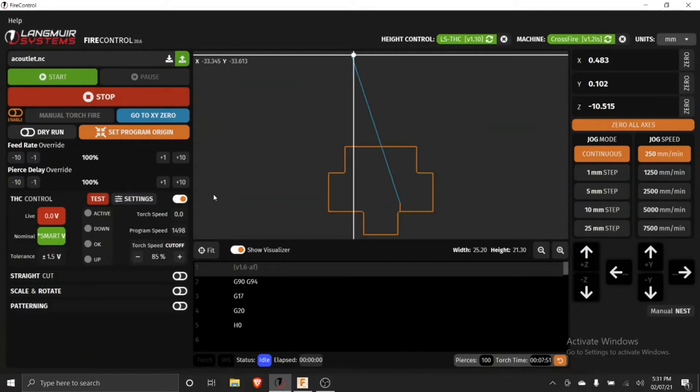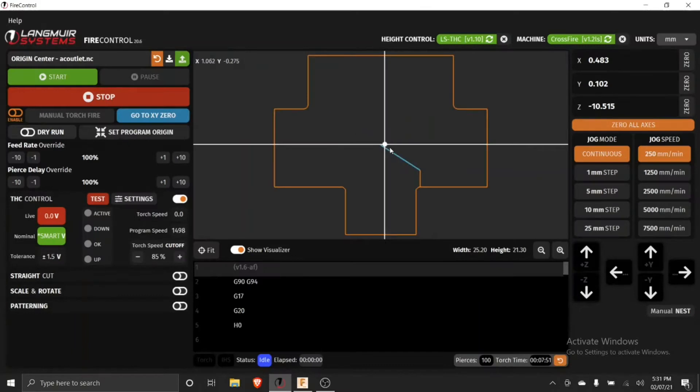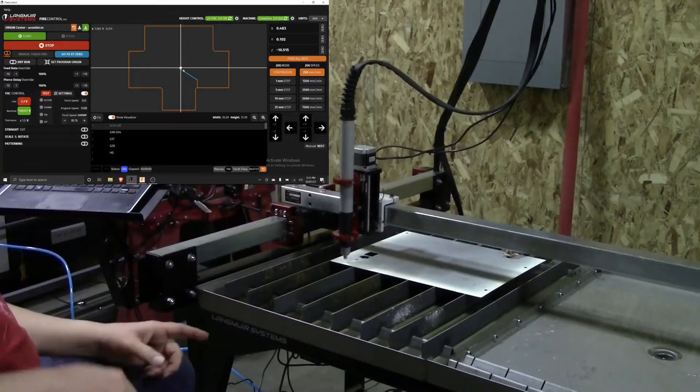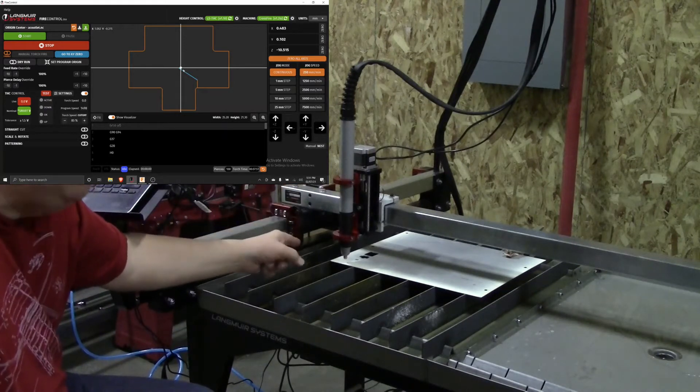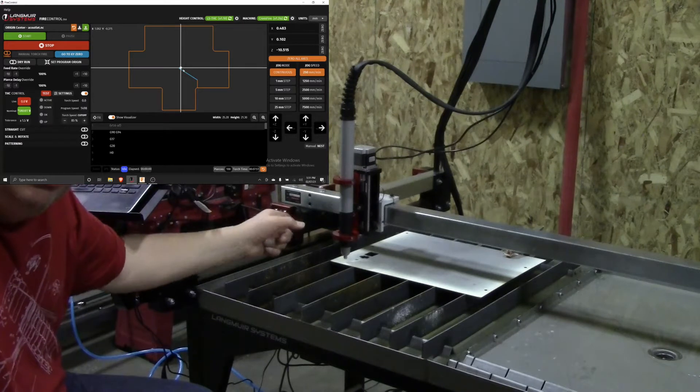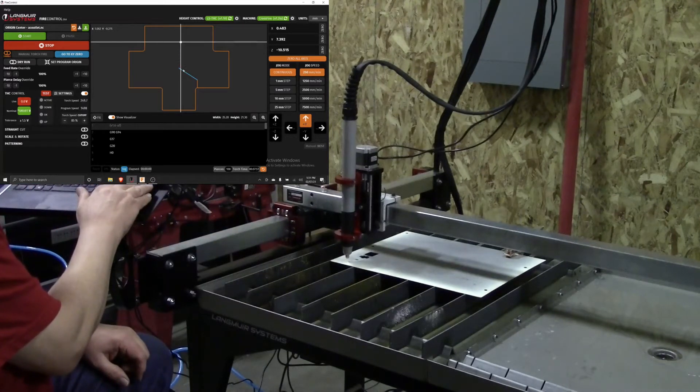The cut I want is the AC outlet — this is what we were cutting last week. The first thing I want to do is set the program origin. If we do this here, we can set the origin so that zero-zero is now in the center of my cut. So over here, I'm going to set my origin, my zero-zero point, to that location where I want it to be.